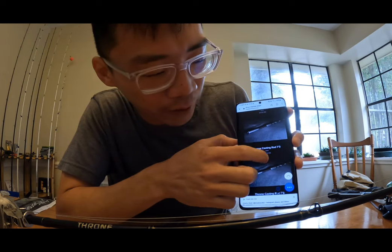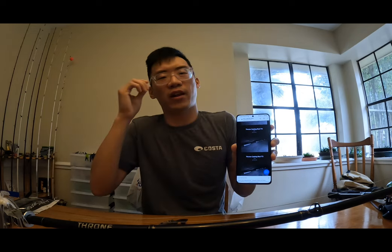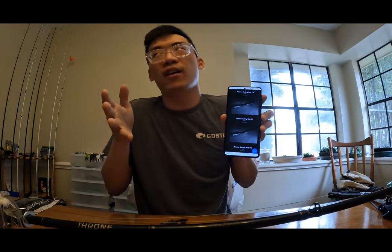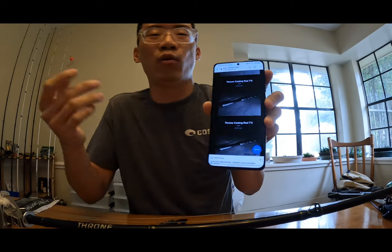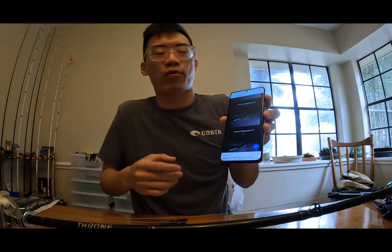Right here on the website we have a seven foot three heavy rod and a seven foot rod as well. If you want to downsize, the seven foot three is a really versatile setup — it's good for crankbaits, frogs, jigs, ned rigs, all sorts of setups. So if you're not wanting the seven foot six, you can check out the same model in a seven foot or seven foot three instead. They were out of stock for a while but it's good to see them back in stock.